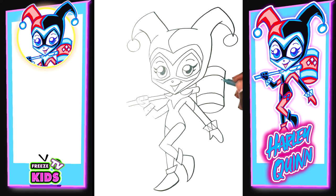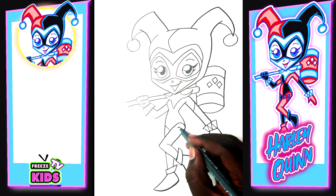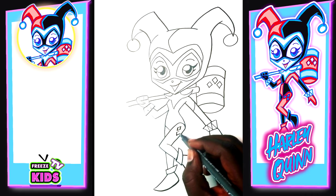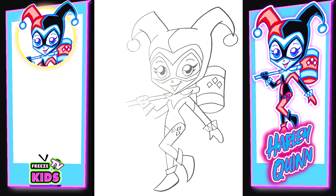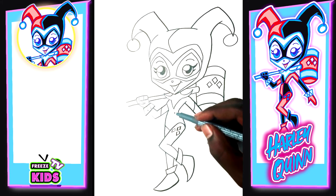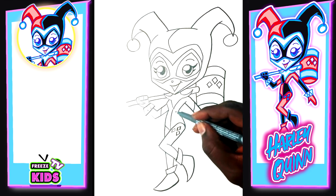For Harley Quinn's costume detail, we're going to draw three diamonds — one here, one here, and one here. On the leg we're also going to draw three diamonds — one here, one here, and one here. We'll add a line inside the arm, a line here, and a line that joins it all together.